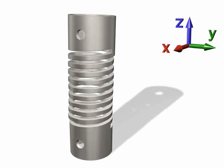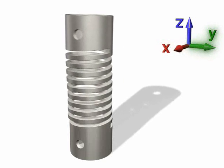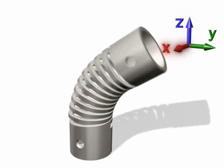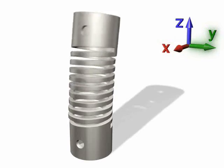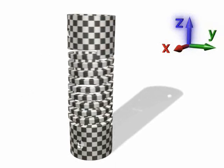Machined spring performance. When considering the dynamics of the machined spring, we look at the six possible Cartesian coordinates: X, Y, Z, and then the rotation around axis X, rotation around axis Y, and rotation around axis Z.